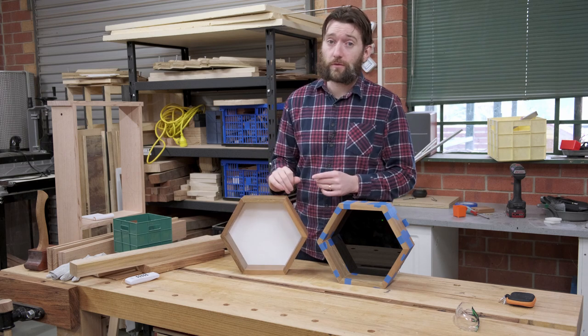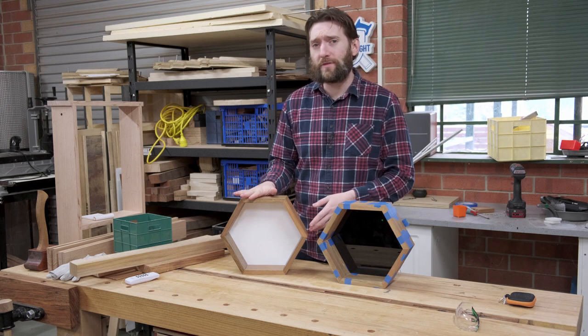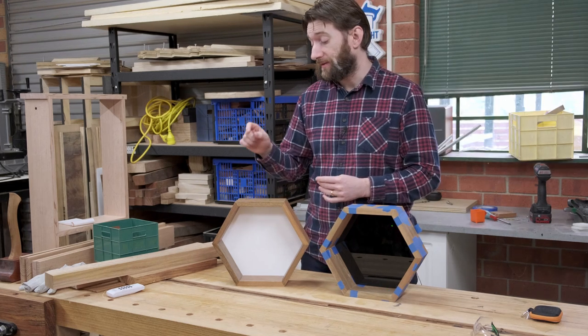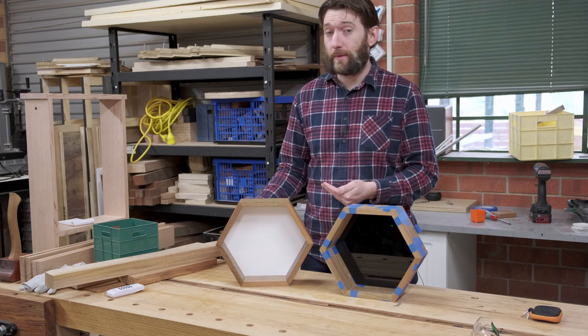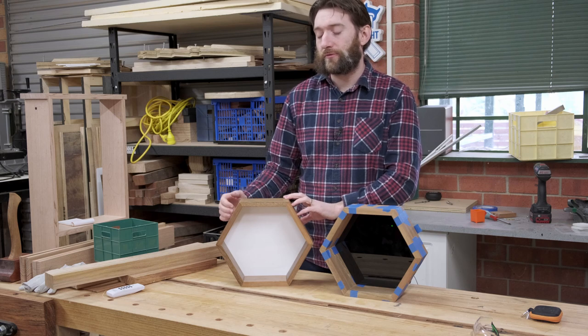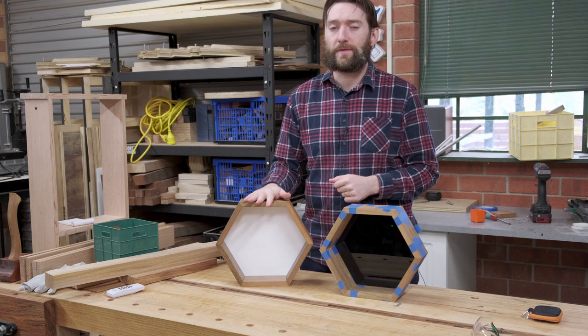In terms of mounting them to the wall you've got lots of different options. Command strips work surprisingly well for this type of thing because you're not putting a lot of weight on it. A more secure way would be to use a wood material for the backs — that way you can glue a French cleat onto the back and hang it on the wall. Though you might want a little bit more of a recess than this one, which is only 6mm, so that you can hide the cleat entirely.